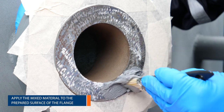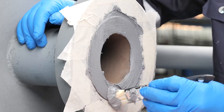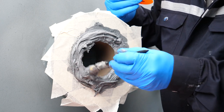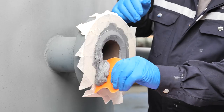Then apply the mixed material to the prepared surface of the flange, using a firm scrubbing action to thoroughly wet out the substrate before building up the thickness. Apply Belzona 1111 in excess to form a central peak with a pre-cut applicator. Make sure the material is used within its working life.